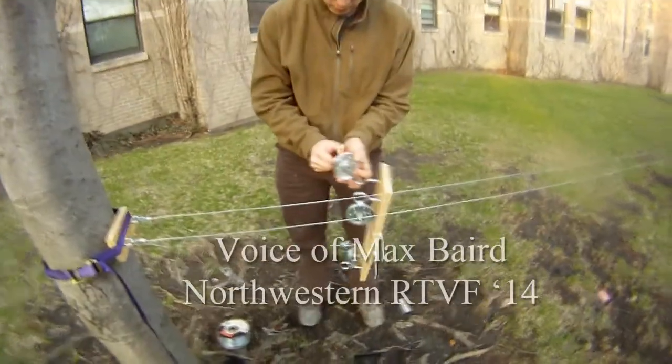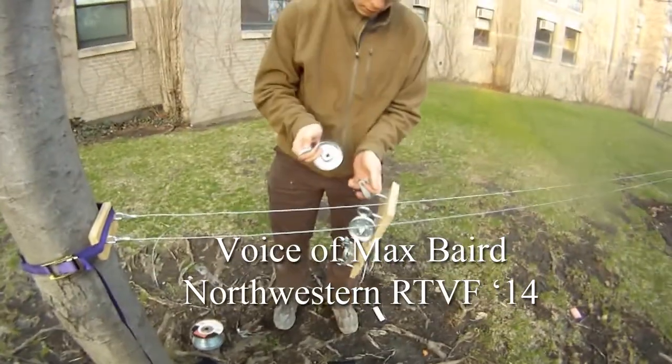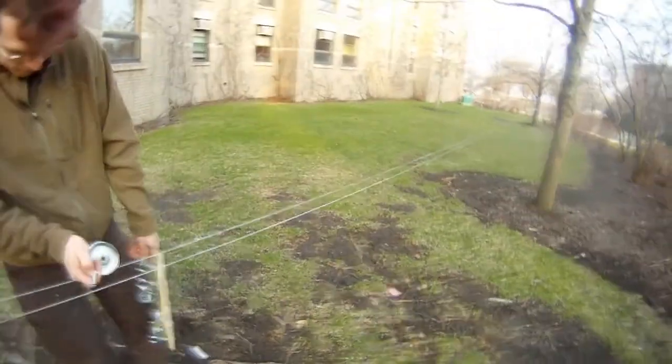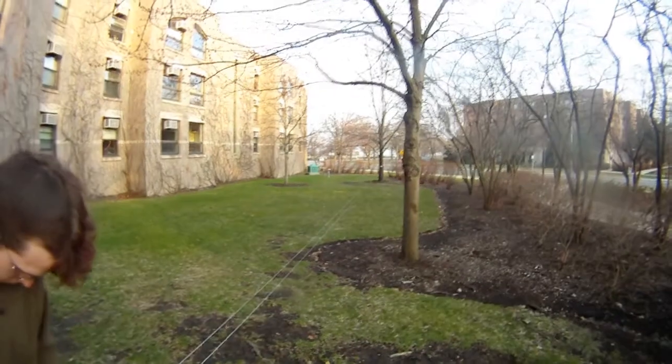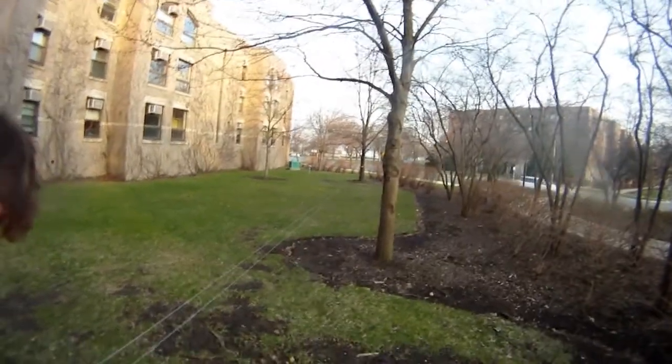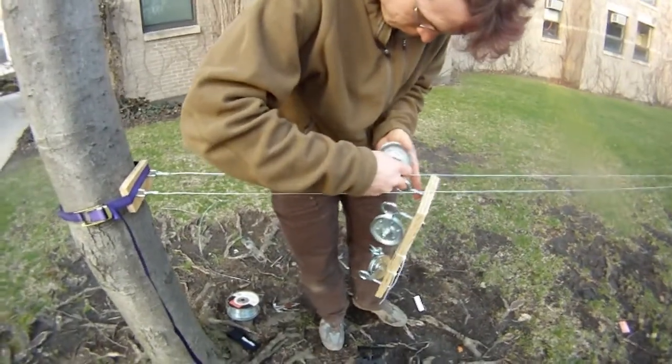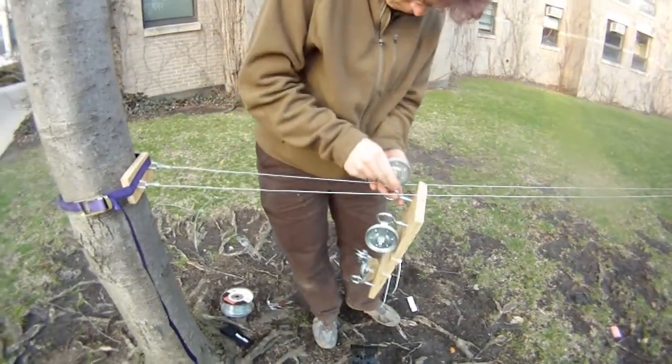We're making our experimental aerial dolly of awesome, and we've just strung this length of 17 gauge electric fence wire over to that tree over there. We're now attaching the dolly onto said wire, and we're going to see how it turns out.